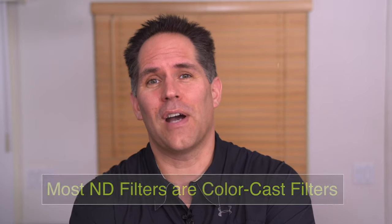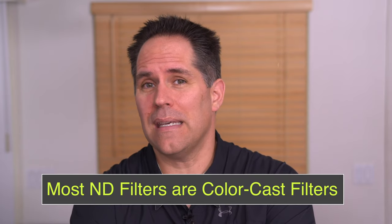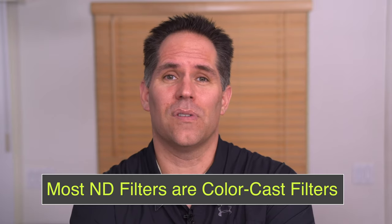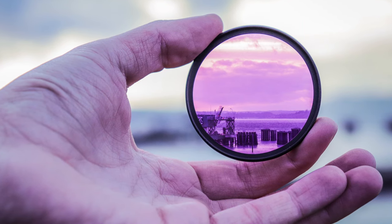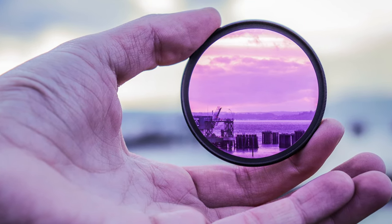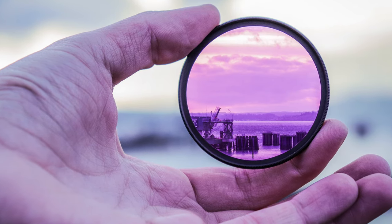While we're talking about filters, something I didn't learn until a couple years ago is that most ND filters are not even ND filters. They are color cast filters that introduce a shift in color, and they expect you to color correct it either in post or do a calibration beforehand. There are some good filters out there, but the vast majority of them are not good.